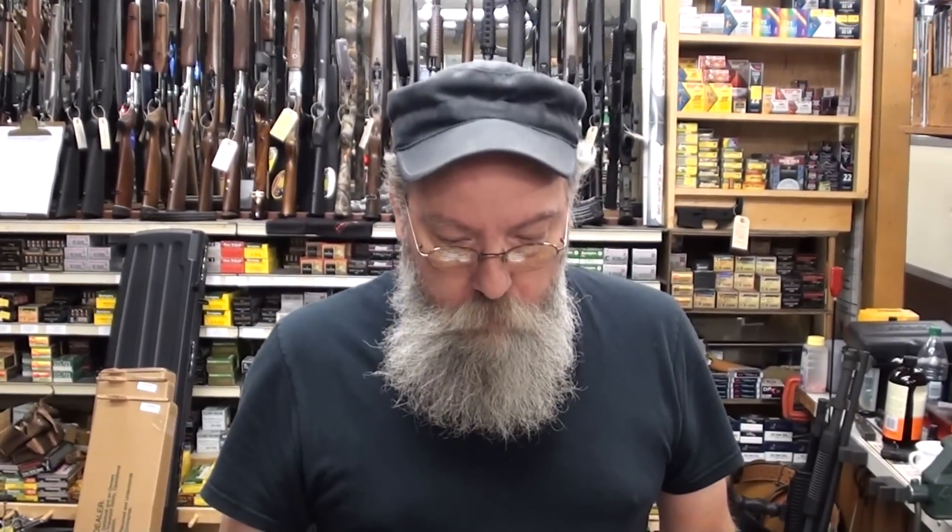But we have people coming in here every day asking for clips. Well, what kind of clip? Hair clip? Tater chip clip? Gym clip? Paper clip? What kind of clip do you want? I need a clip for a .25 automatic. What model is it? I don't know. Got no idea. All of them don't fit the same one? No.